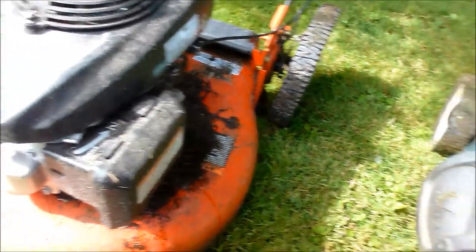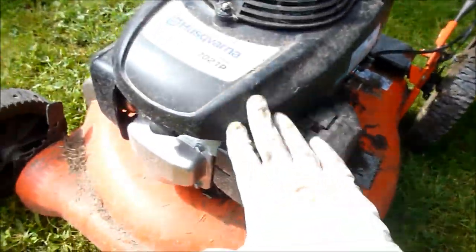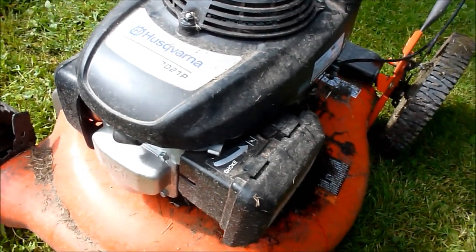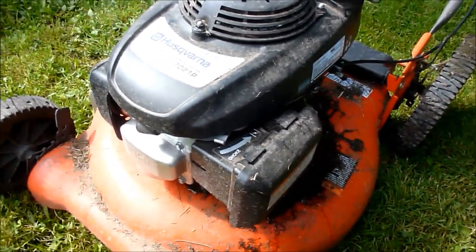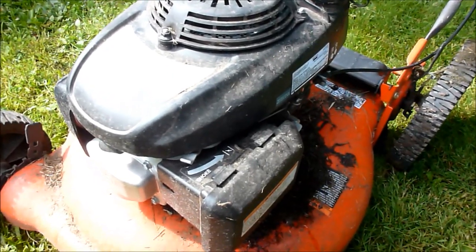They both cost roughly less than $300. This one I think was $250 at Sears, and this Husqvarna with the Honda engine was $289 — a little more, but it has ball bearing wheels so it rolls really nice. I can't say enough about this lawnmower — it's excellent. The Honda engine starts every time.